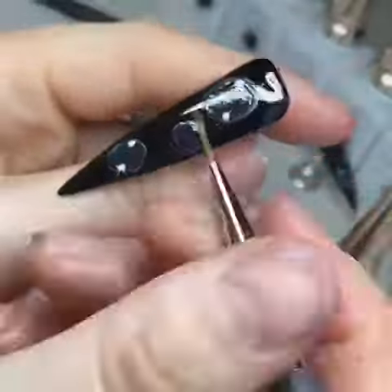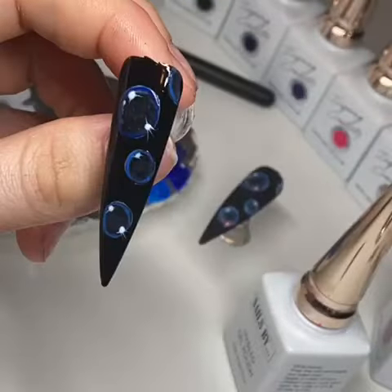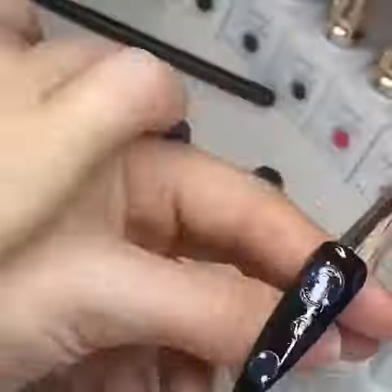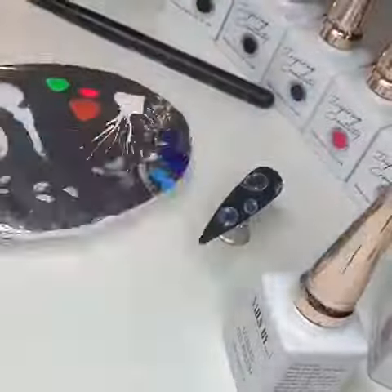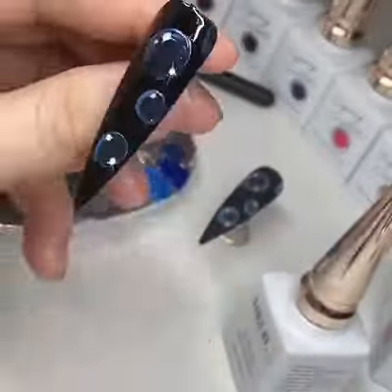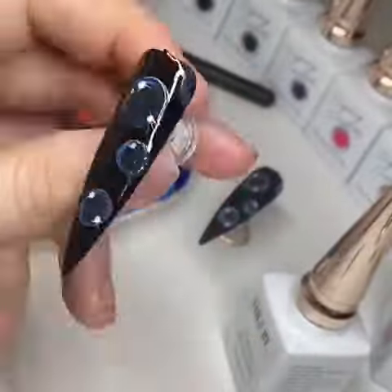Cure that, then bring it out and create the blue around the outside. I've mixed Wish I Was Drunk, Baby Blue Jax, and a little bit of Midnight Skies, and applied that all the way around. Cure it, bring it out.